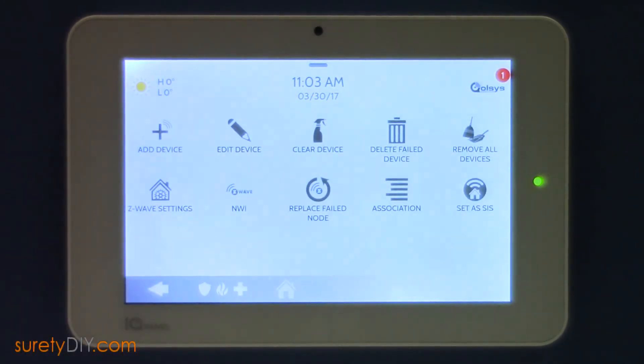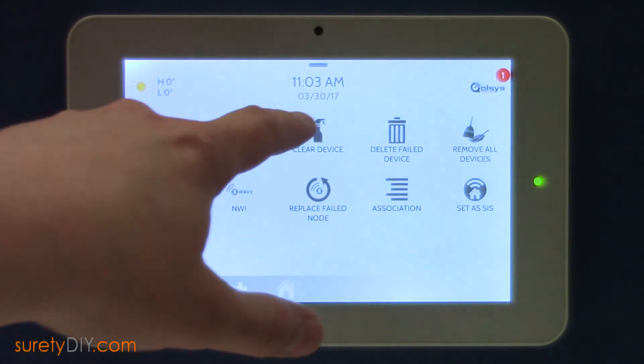As the lock may already be learned into another network, we will first clear the device from the network. To start, click Clear Device.